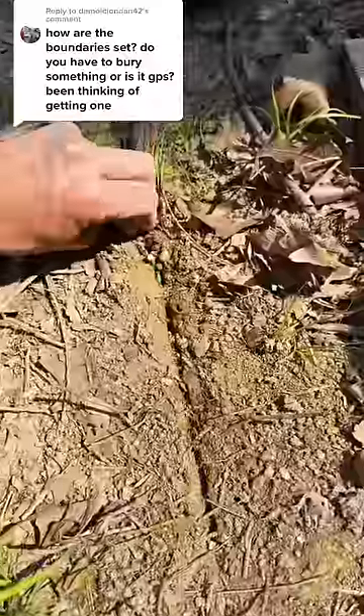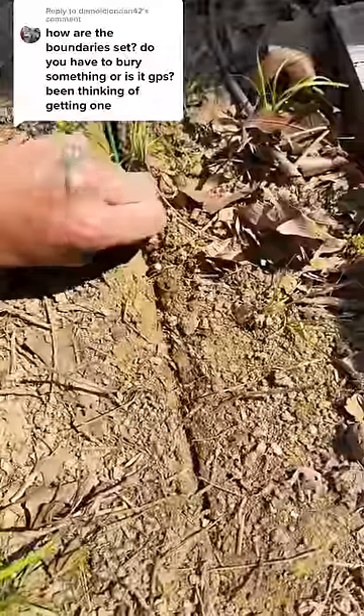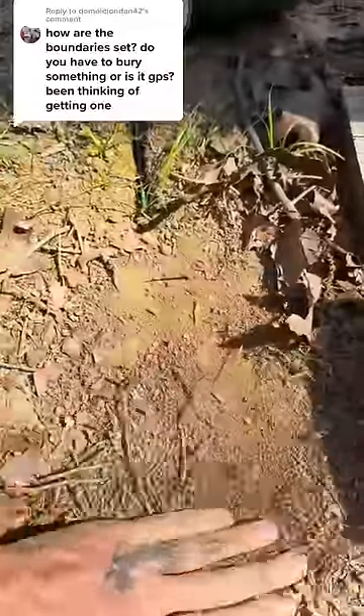People ask if I recommend this robot mower, and I'm not really sure yet. Let me have it for a season or so, and then I'll know definitively. I ran the lines to the back of the outdoor kitchen where the automatic charging station goes.